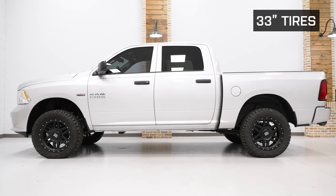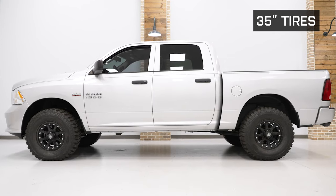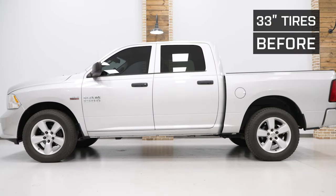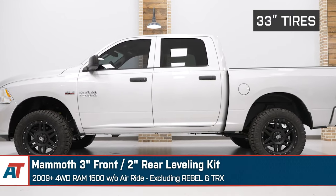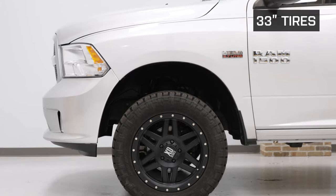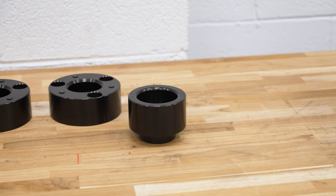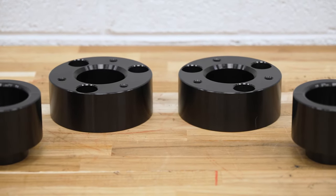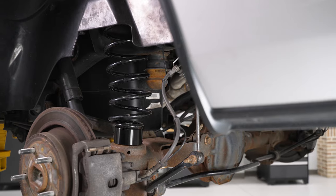Three inches of lift will allow you to fit up to a 35-inch tire on your Ram. However, depending on the tread, you may have to do some minor plastic trimming. If you want to avoid any modification at all, 33-inch tires are going to fit best. This kit is very durable with a CNC machined billet aluminum construction.